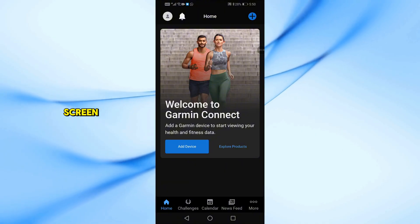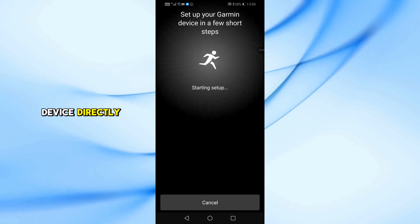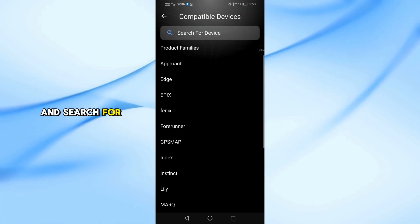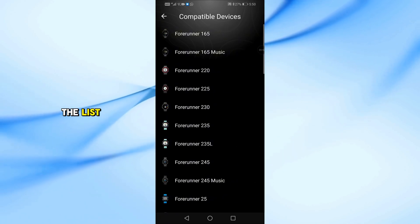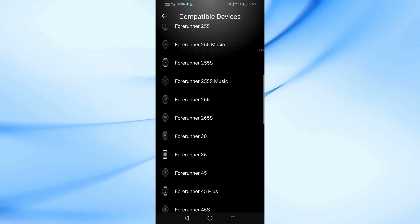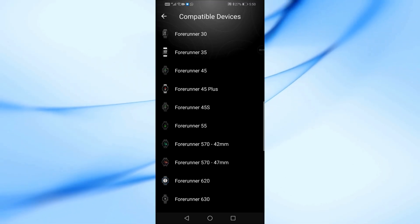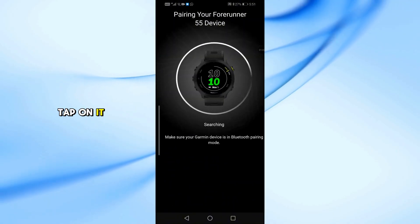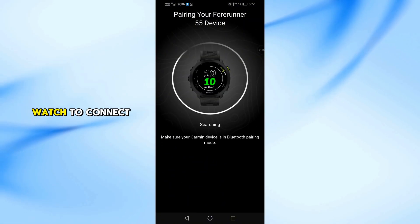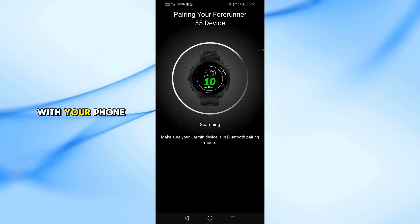After signing in from the home screen, tap on Add Device directly. Then select Browse All Compatible Devices and search for Forerunner 55 in the list. Tap on it and follow the instructions on screen. Wait a few moments for the watch to connect and pair successfully with your phone.